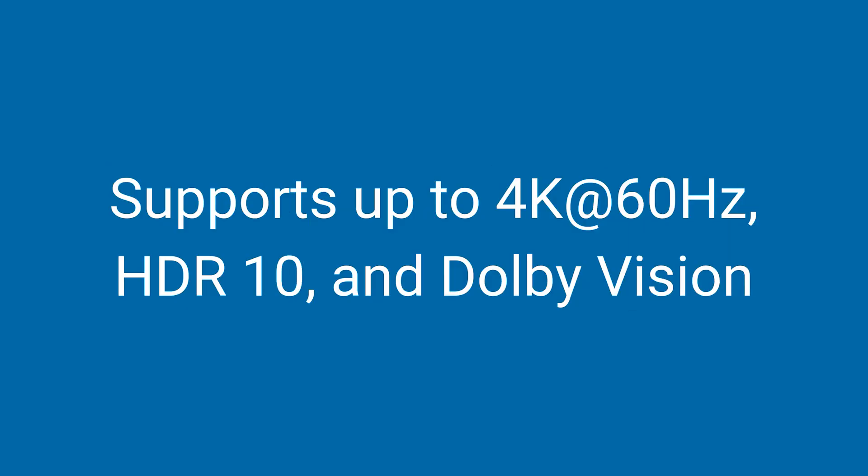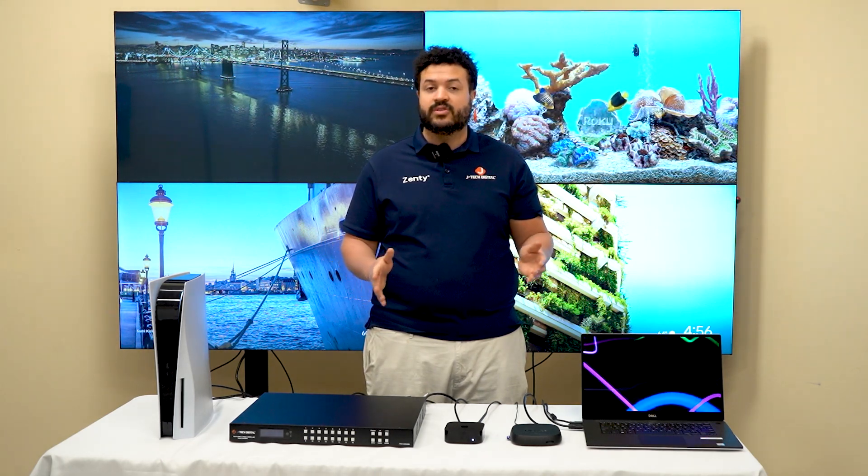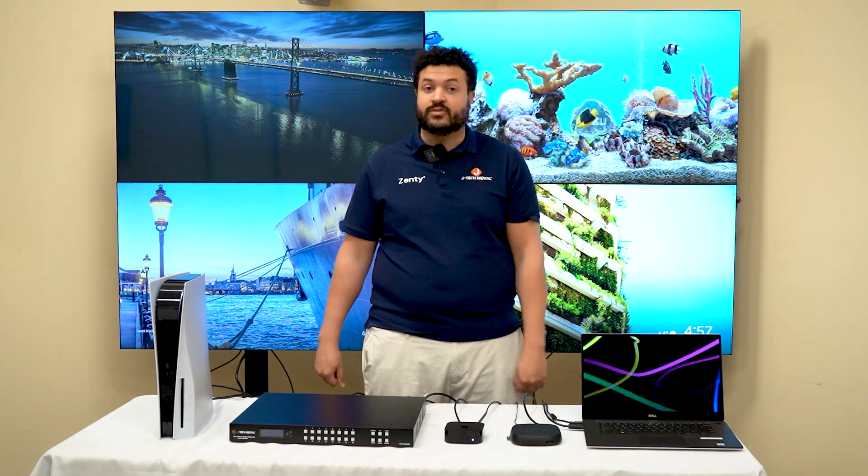Let's talk about what makes this matrix stand out. This matrix supports 4K at 60 hertz, HDR10, and Dolby Vision, allowing you to get the best experience during game day, presentations, as well as movies and TV shows.